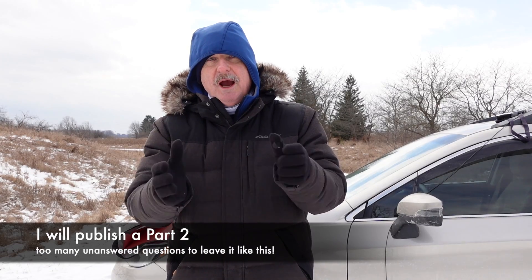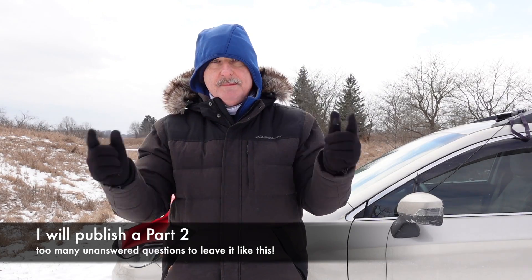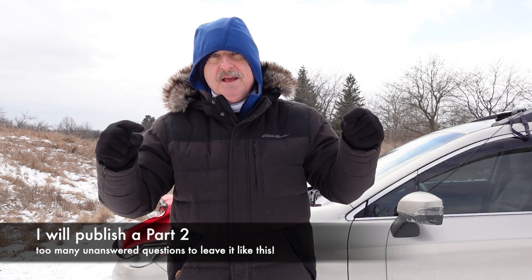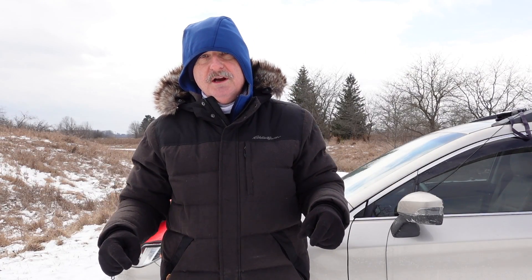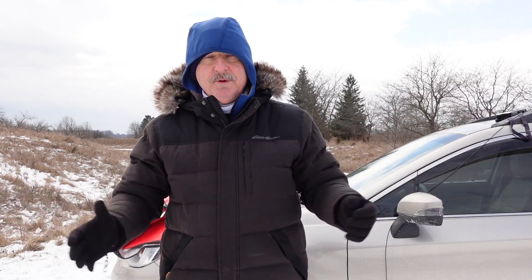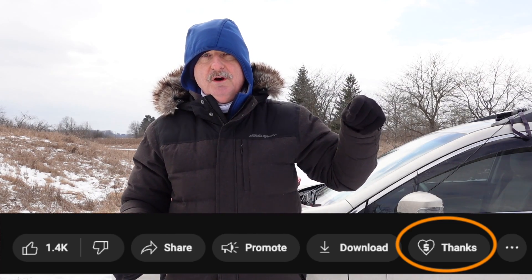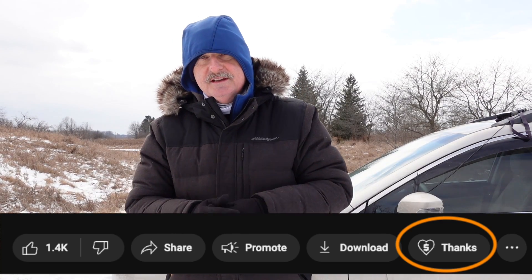Thanks for joining me. I hope you got something out of this. If you've done any experimenting with hamsticks and this sort of thing, please leave a comment below and let myself and anybody else who reads it a little about what you found. Hints and tips are always appreciated. We're a community here and we love to share information. There's a Super Thanks button down below — if you like what I do and want to send me a couple of bucks for a coffee, I'd sure appreciate it, especially on a day like today. Thanks for watching. Now it's your turn — get out of the shack, get outdoors and get on the air. 73 from Tracy VE3TWM.